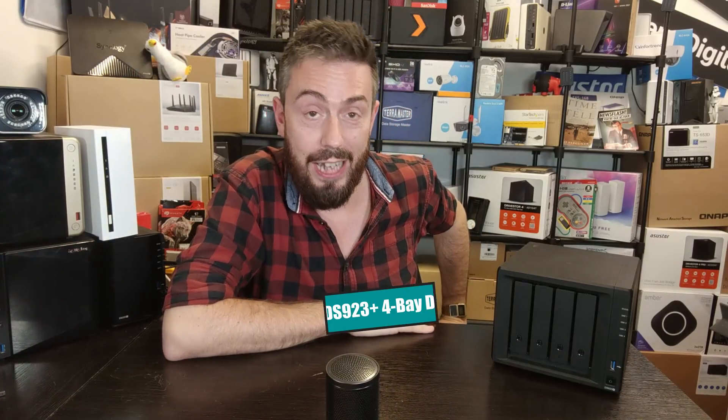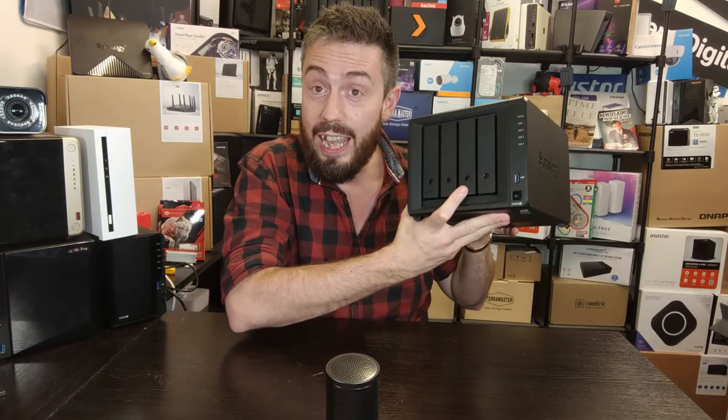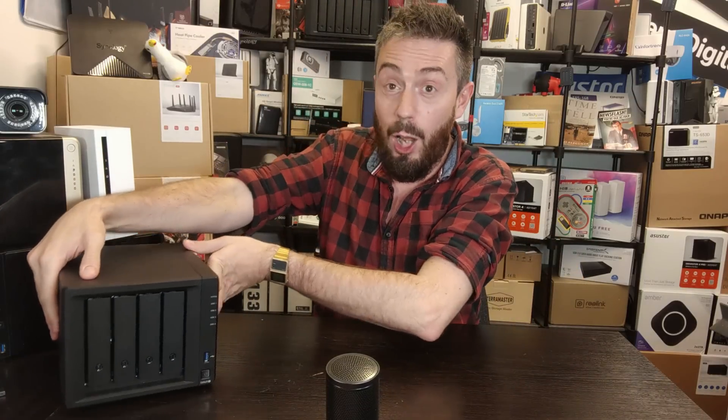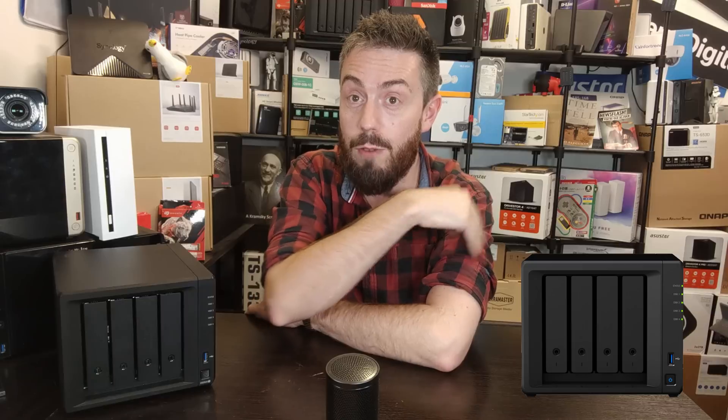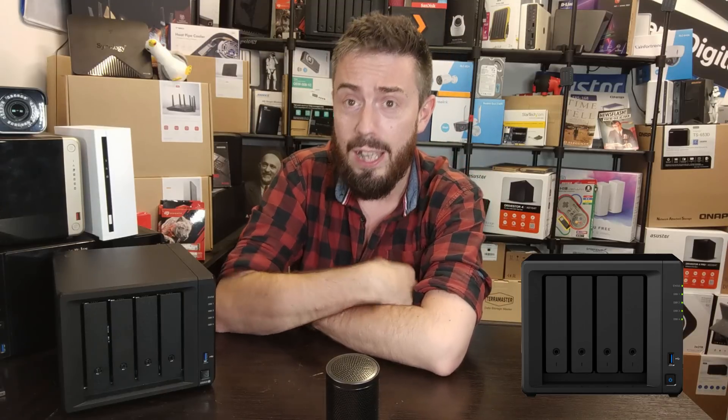Hello and welcome back. It's time to talk about the Synology DS923+, the new 4-bay DiskStation from Synology. We've talked about it a little bit in 2022 and finally we're able to discuss it. This isn't it on the table — this is the DS920 — so let's move that over there. We're going to keep the DS920 here next to me because we're going to make a lot of references to it.